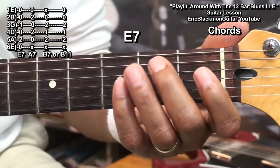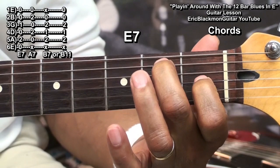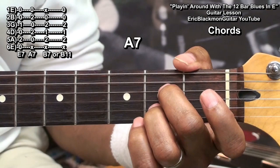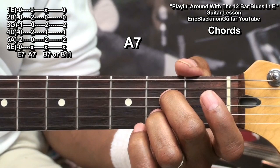The E7 chord is made by placing a finger on the 2nd fret of the A string and the G string fret 1, and playing all the strings open. We'll play an A7 by placing a finger on the D string 2nd fret and the B string 2nd fret, and play from the A string down.